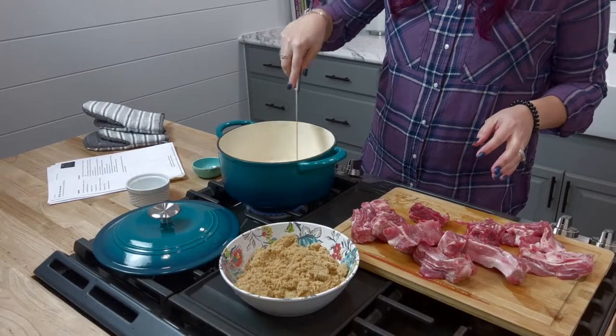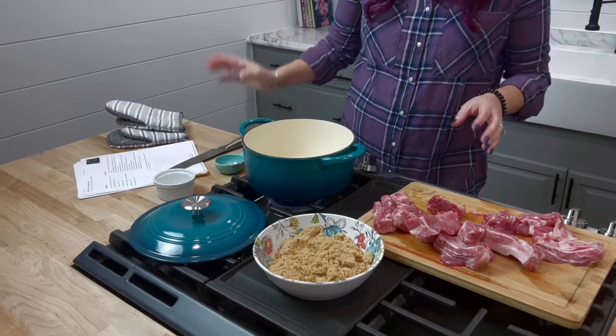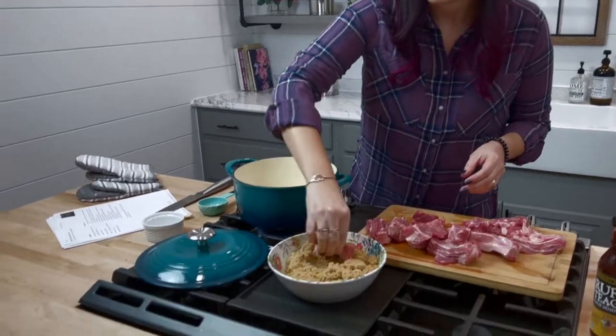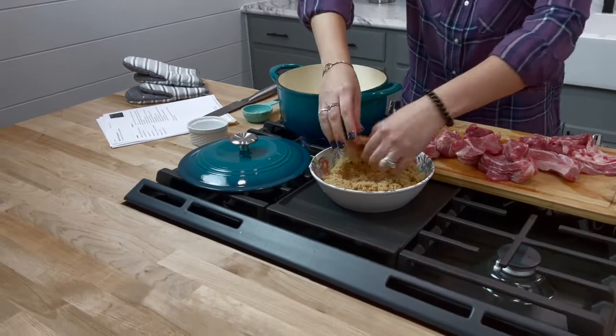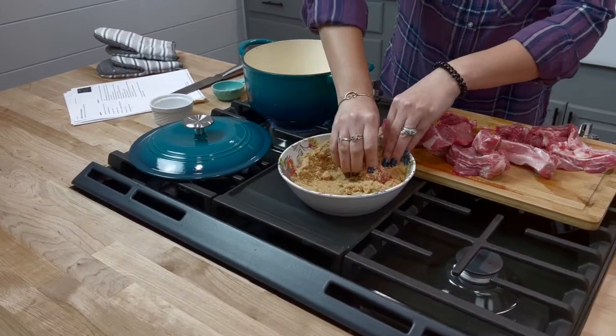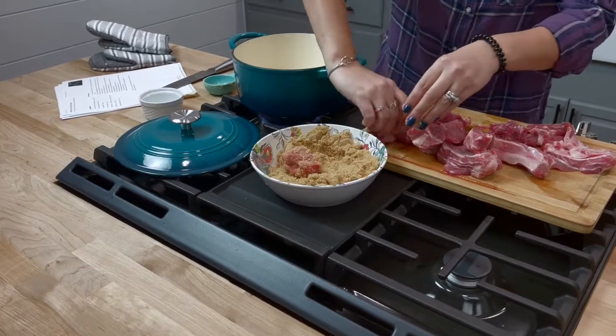We're going to let that melt and then we're going to coat the ribs in brown sugar. This is not a low sugar recipe by any means, but the brown sugar is going to caramelize on the ribs and really make a great sauce. We're going to stick them in the brown sugar and cover each rib on all sides. We'll make sure it's good and covered.